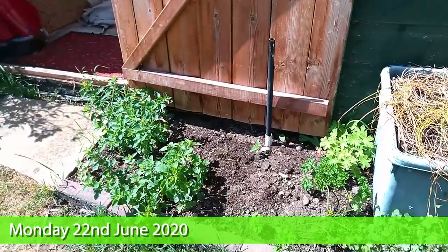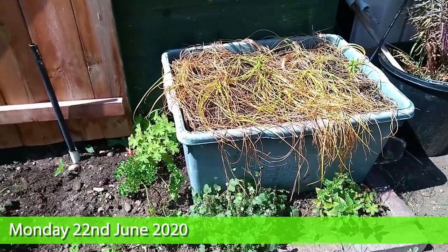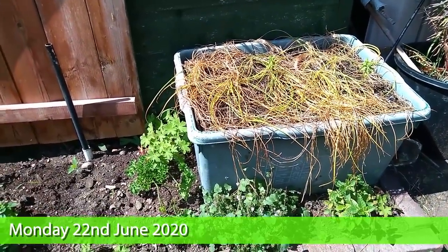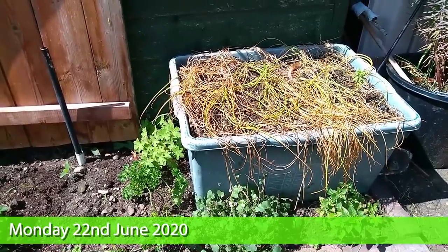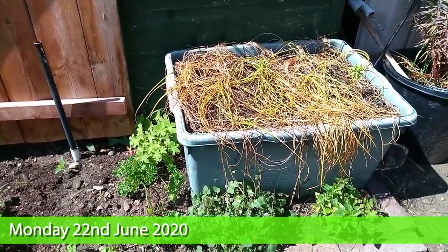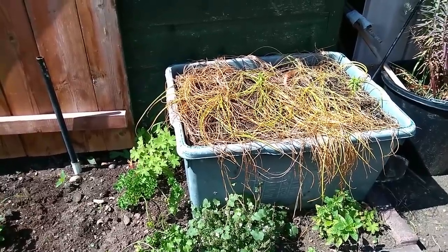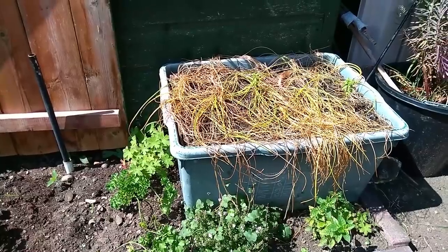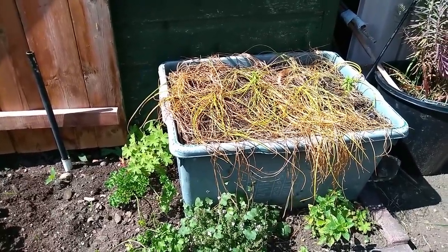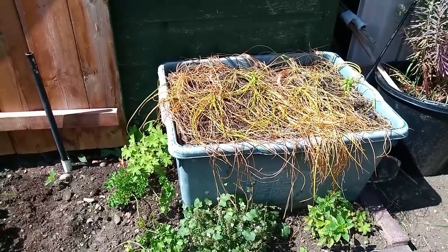Good day. This is the little bed outside our shed and I'm going to remove the saffron crocus, which really didn't do well for us. I'm going to take them out and see what the bulbs are like, and keep them for replanting elsewhere. Not quite sure where, but I'll find a place for them.